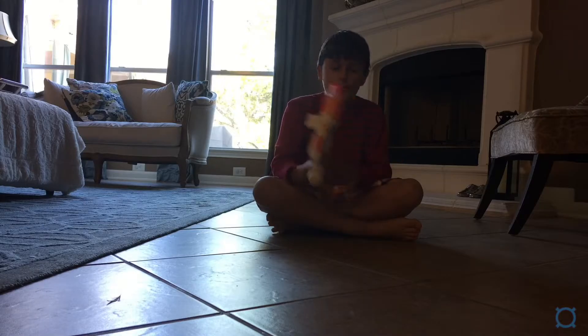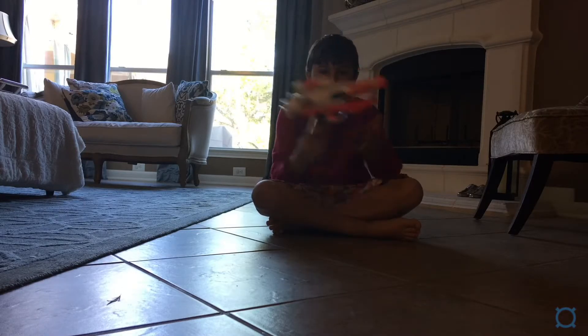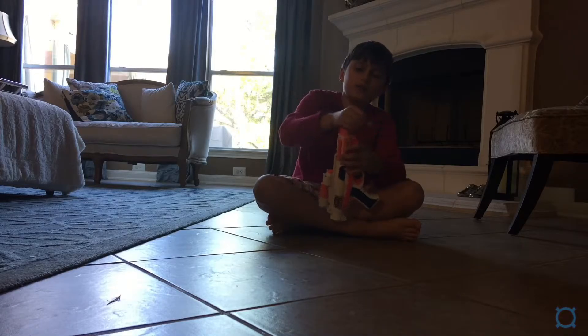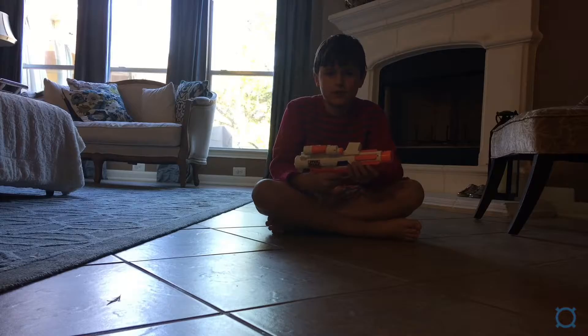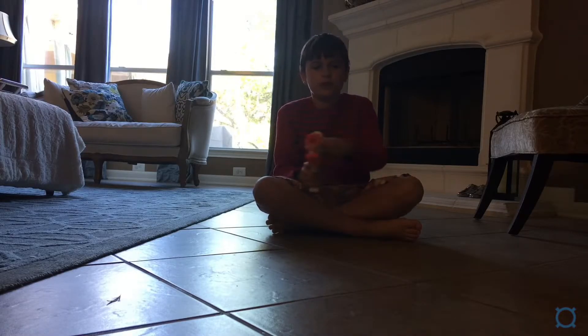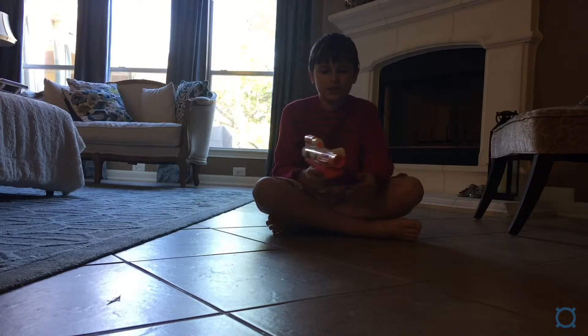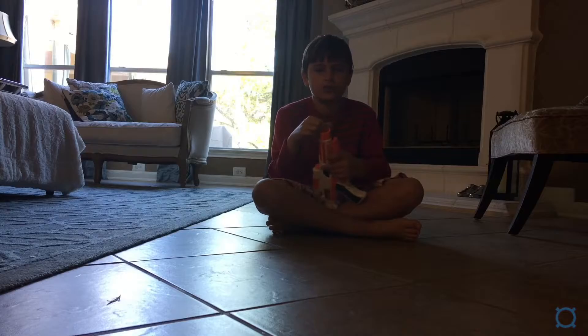Hey everybody, today I'm going to be doing a review on the new Star Wars Rebel blaster. I do not have the front piece on me right now, but I can be sure to get that later. Right now, as you can see, it is a bolt-action, good firing blaster which you insert the dart in the front.